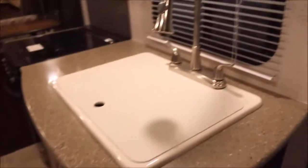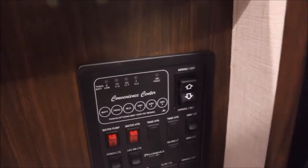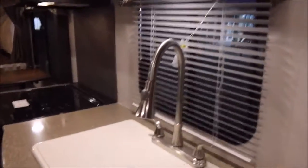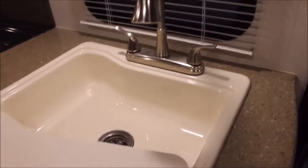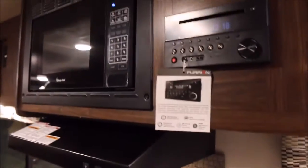With this being a Solaire, they come standard with solid surface countertops. Right here is your monitor panel — you do your water pump, water heater, check your holding tank levels, and it has a USB plug on it as well. There's a really nice big sink in the kitchen with an awesome pull-out faucet, really nice overhead cabinets, and a three burner range with a glass cooktop. You've got the Magic Chef oven as well.